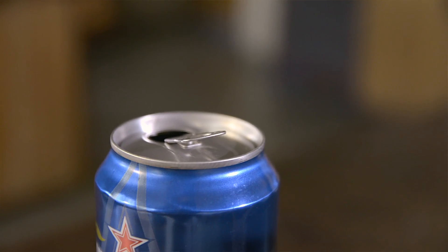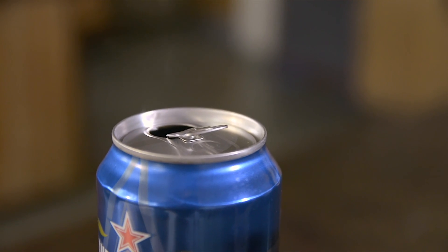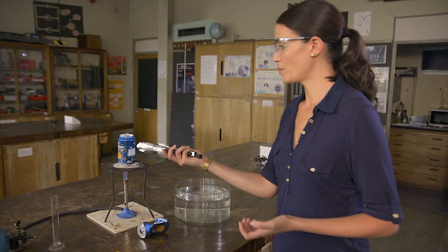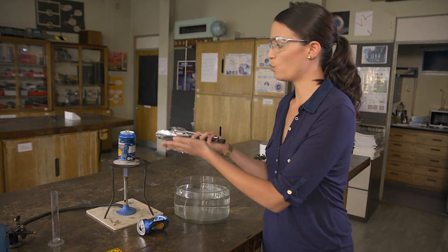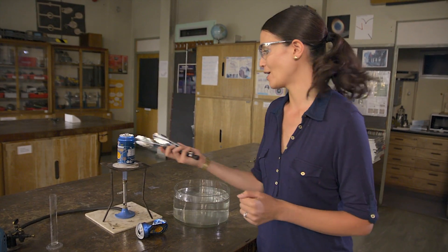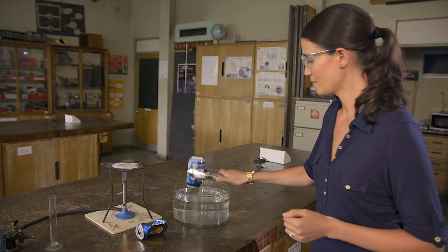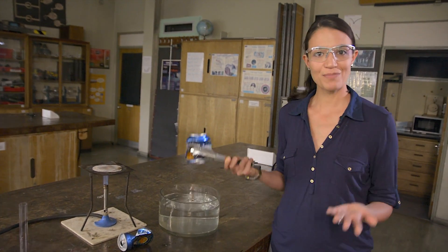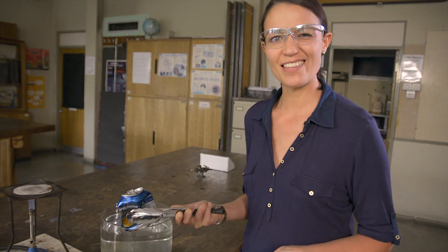To do this I'm using kitchen tongs rather than lab tongs, and when I place the can in the water I'm going to make sure that the water completely covers the opening in the can. You might explain this to students by saying that the sudden change in temperature causes the water vapor inside the can to condense.